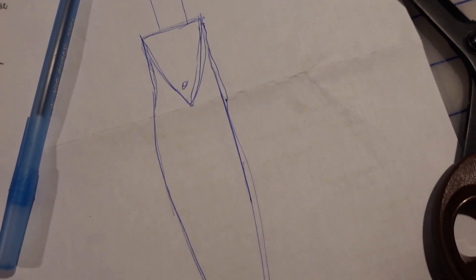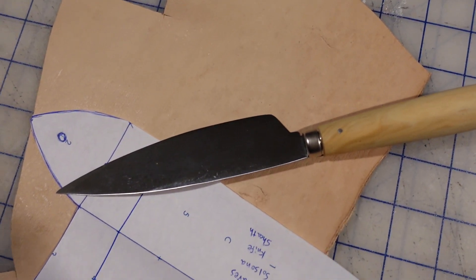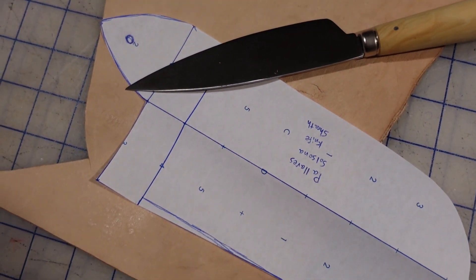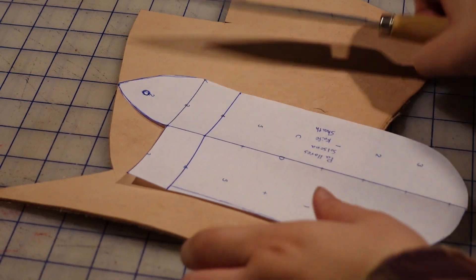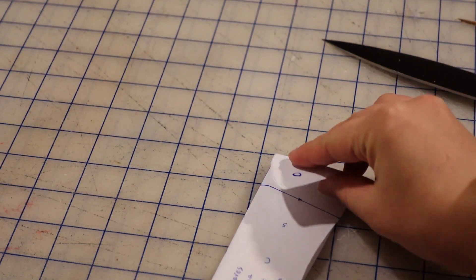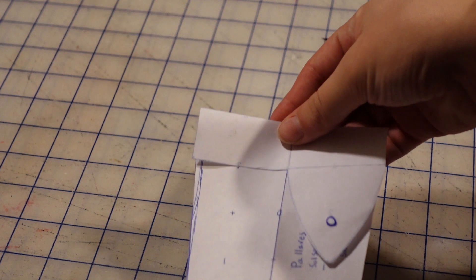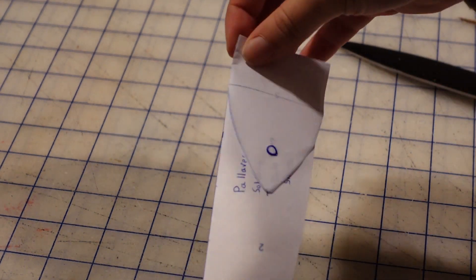Welcome back to another leather crafting video. Today I'm making a belt or a sash knife sheath for this gorgeous knife that I got for my historical cooking kit. I based my pattern off of the Townsend's knife sheath tutorial here on YouTube, and it gave me the requisite historical inspiration and background for something that would fit in with my historical kit.